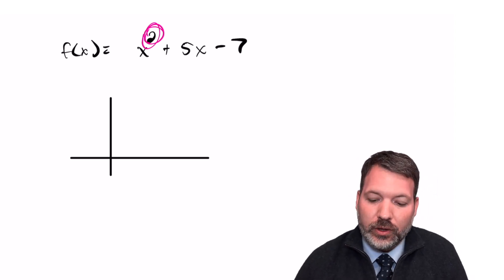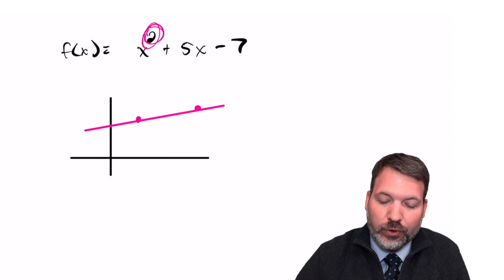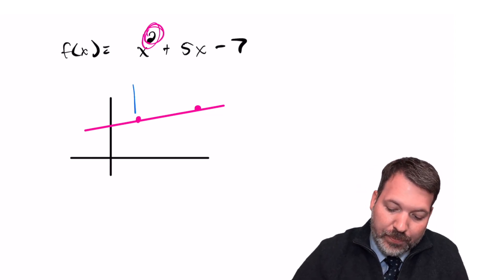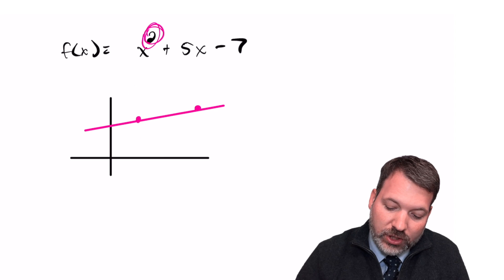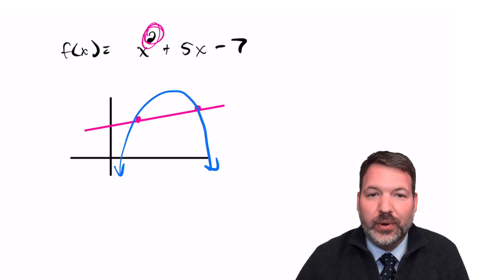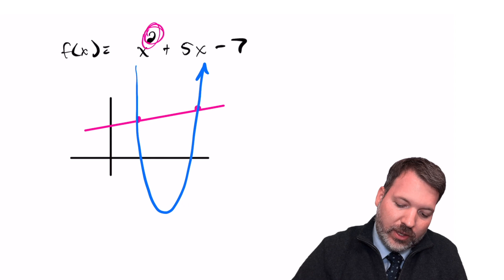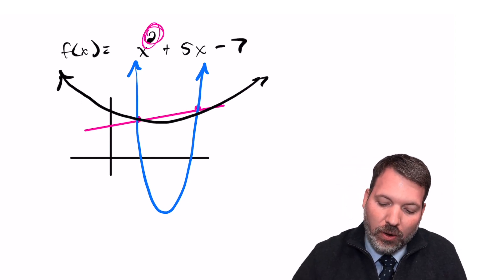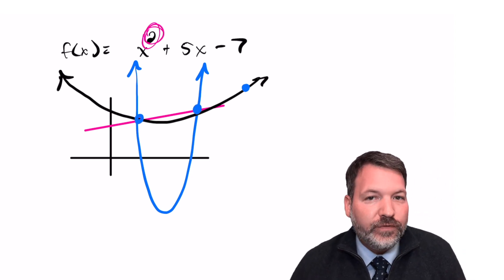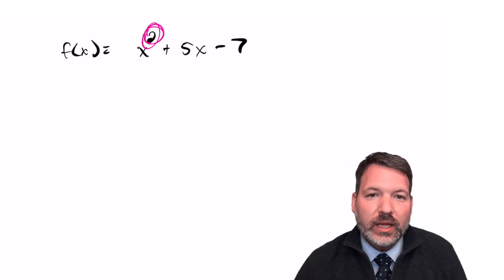If we try to determine a polynomial from just some points, two points would not be enough for a quadratic. Two points fully determine a line, but for a parabola like x² + 5x − 7, there are many possible shapes — it could open up or down, be super tall or super broad through those same two points. There are many many possibilities unless we fix a third point, and once we do, there's only one possible quadratic through those three points.